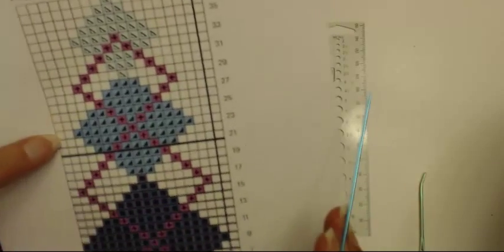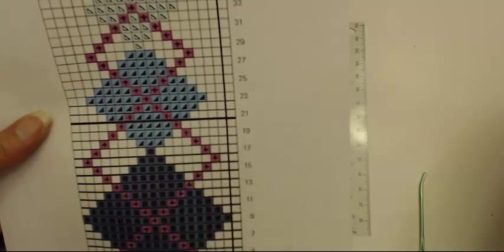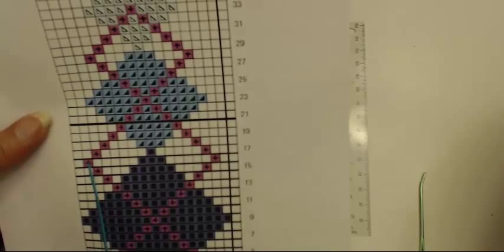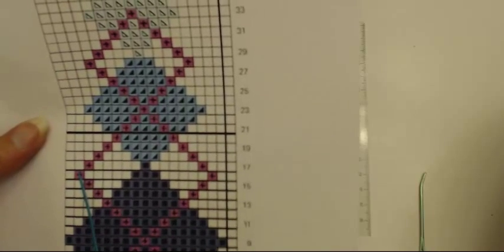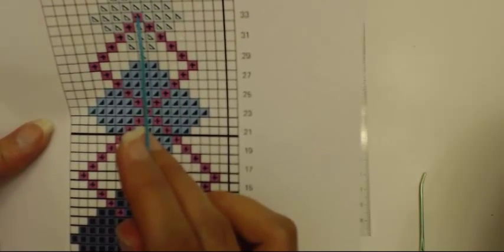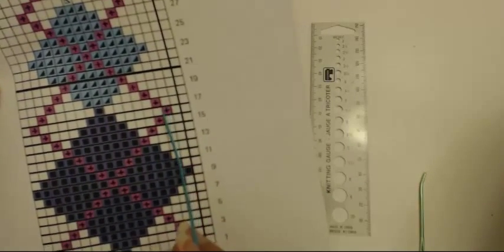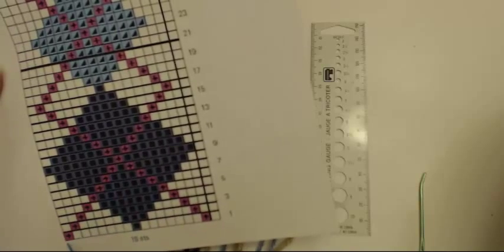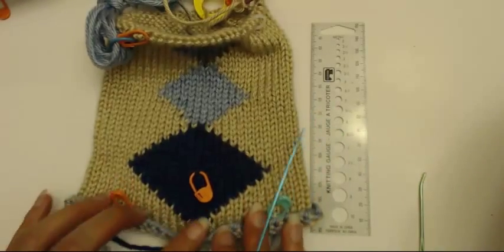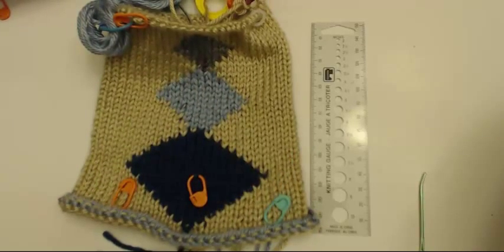I'm doing that so that when I start embroidering with duplicate stitch along these lines, I can move in a straight line all the way along here through the center to this point, then up to that point, then up to that point, down to that point, down through the center again to this point, and then back down to the other marked stitch. I'll go ahead and put my pins in place and come back so we can start the duplicate stitch.